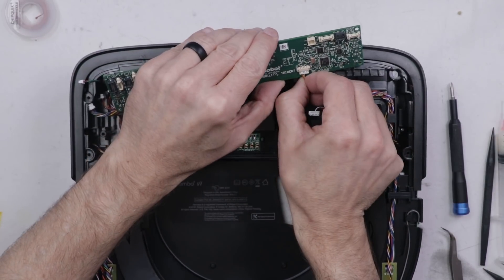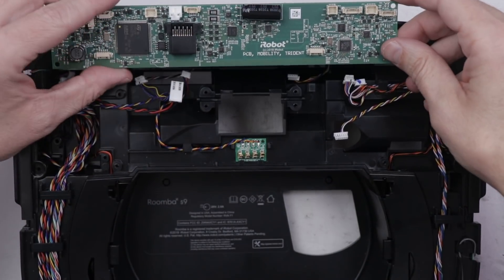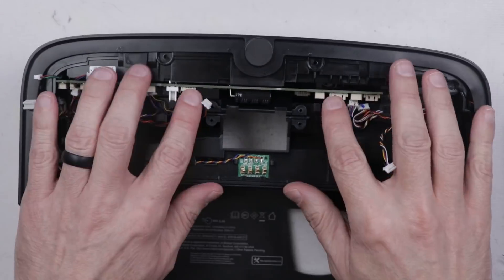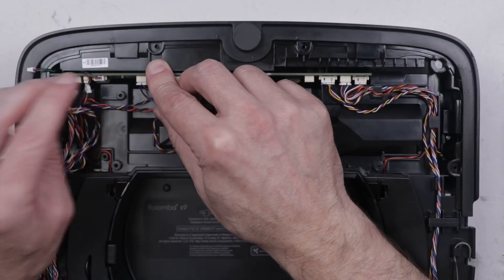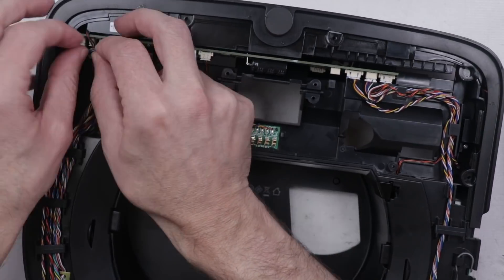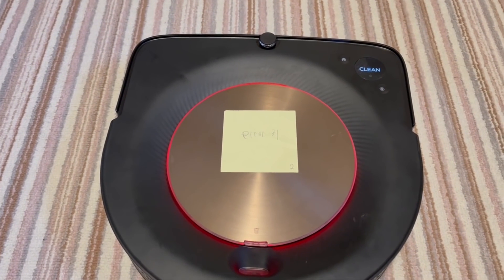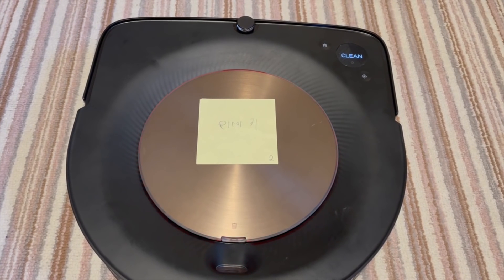So next I'm going to try replacing the main board and see if that'll fix it. Here is the known good board from the other vacuum — let's install this and hopefully this will fix it. Now we just need to get this the rest of the way back together enough to test, and then we'll see if replacing the motherboard will fix it. Clean. Error 31. Bummer.